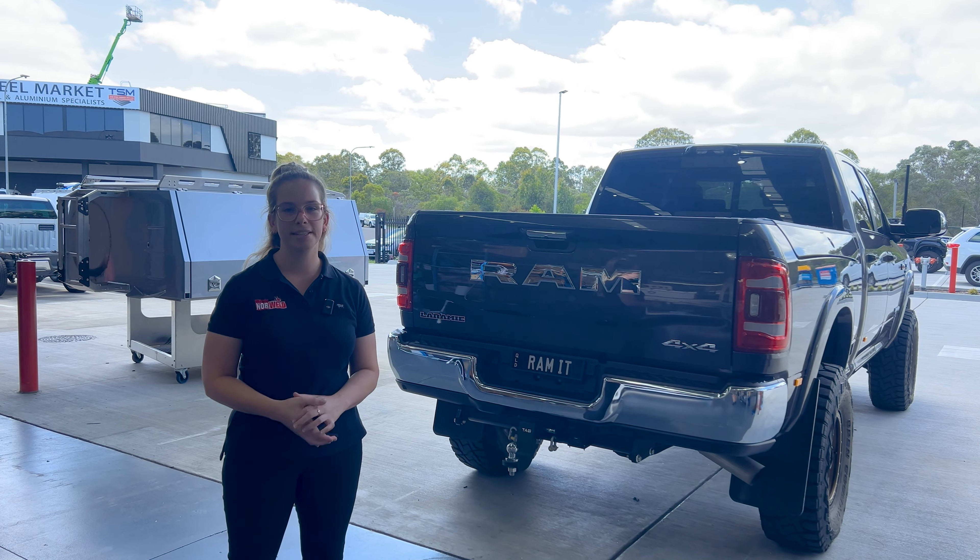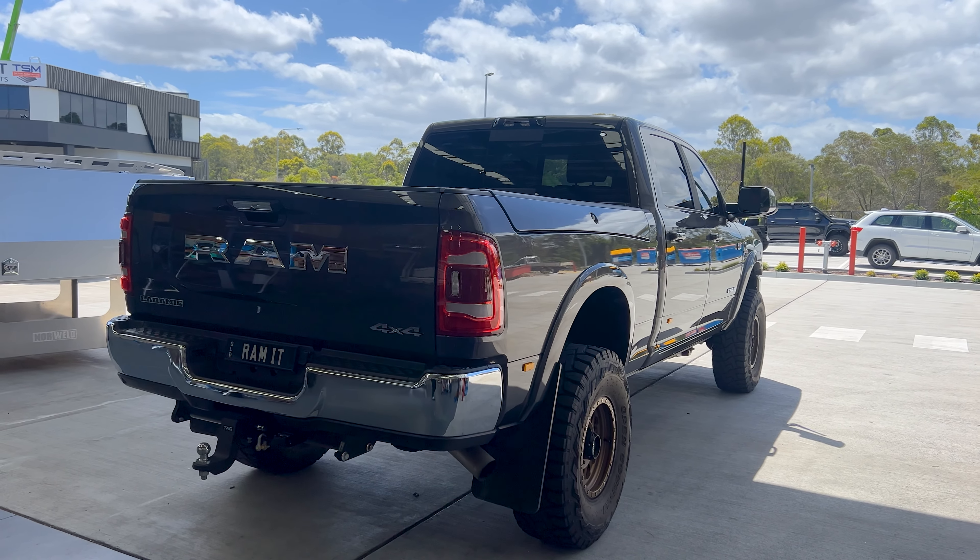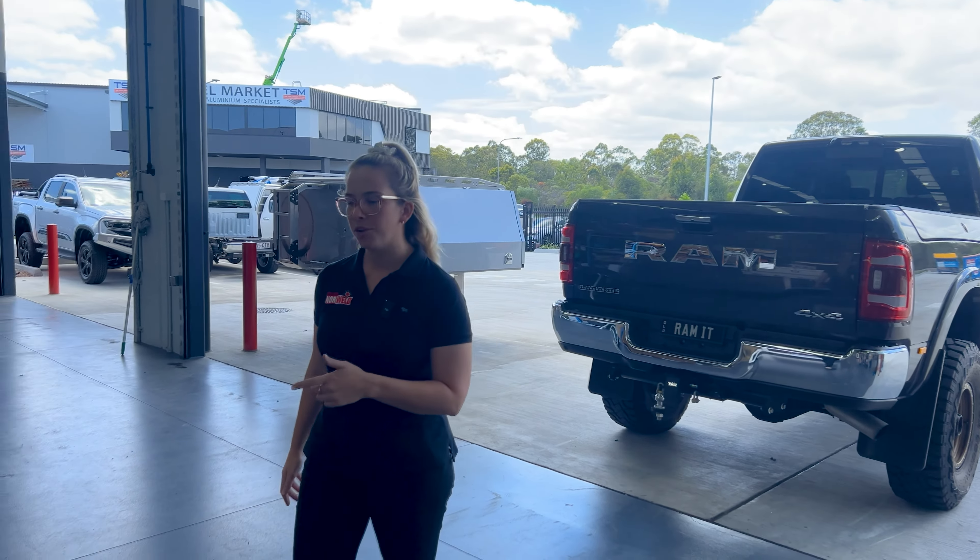Hey guys, Georgia here from Norwell, Brisbane. This week we have this awesome Ram 2500 in, ready for an extreme makeover. Heading over here, we've got the customer's build.